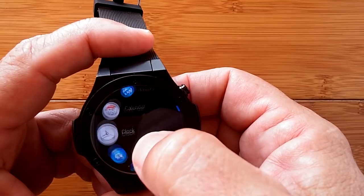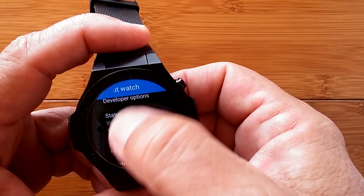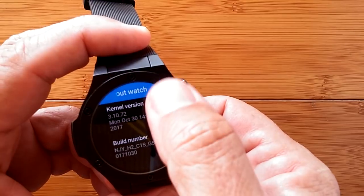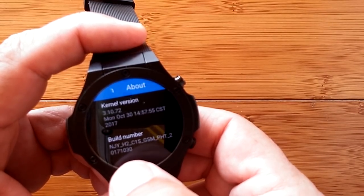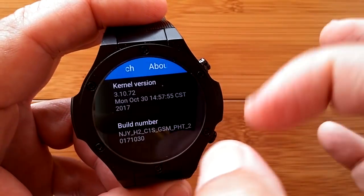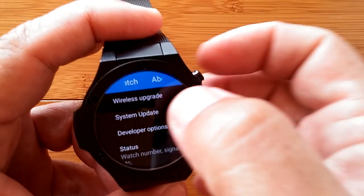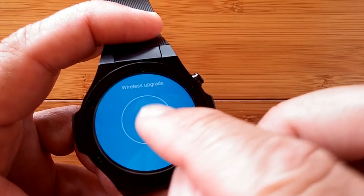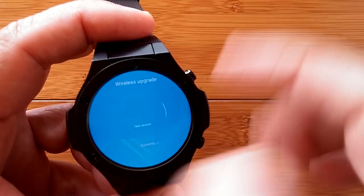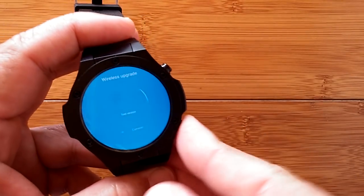In terms of the firmware version, go into Settings, scroll all the way to the bottom to About the Watch, and check the Model. The H2 is running kernel version Monday, October 30th, and the build number is right there. You're looking for anything after October 30th, 2017 as being the more recent firmware. If yours is older than that, you probably need to do the firmware update. You can do that via Wireless Update — when connected properly to the server, it will push and update directly on your watch without needing a computer. If that doesn't work, manually flashing firmware is the only other option.